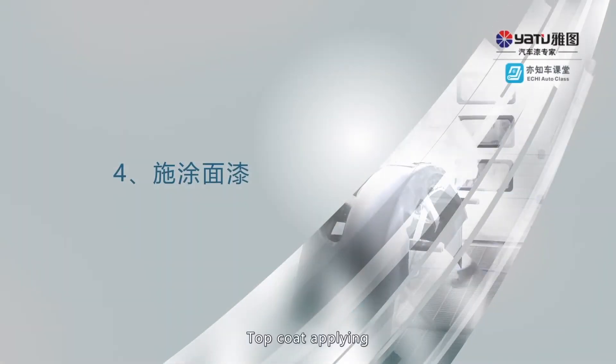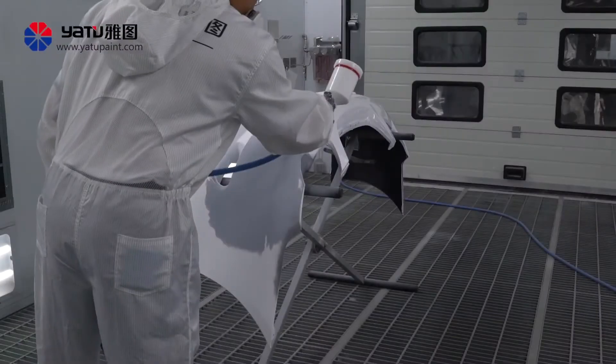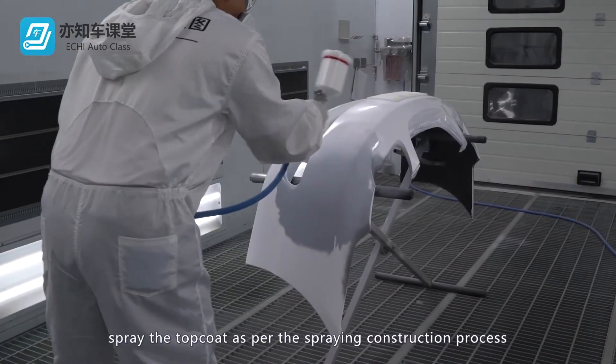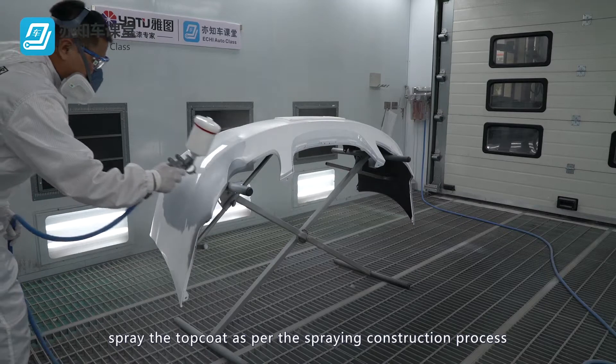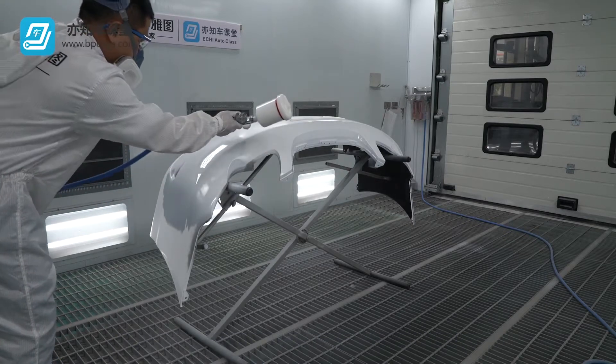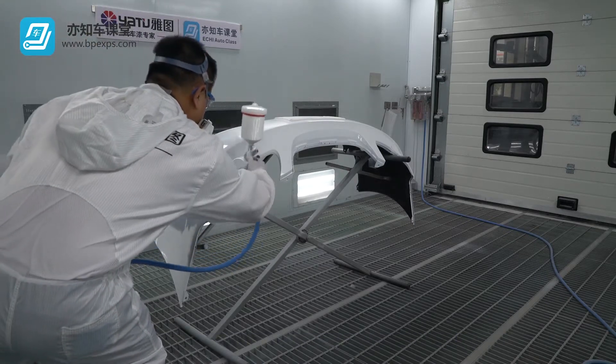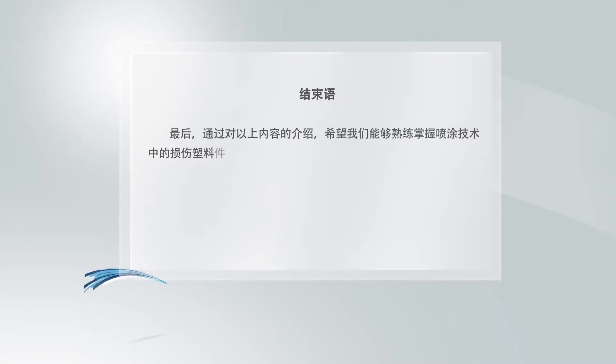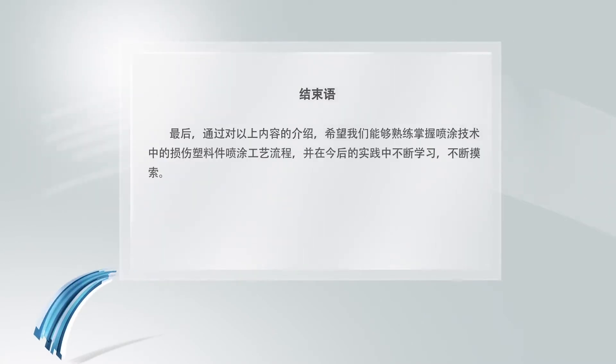Top Coating: According to the types of painting process, spray the top coat as per the spraying construction process.